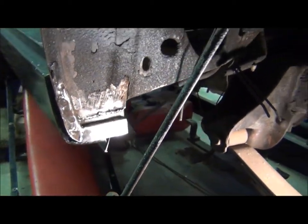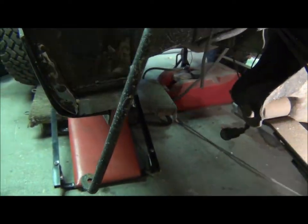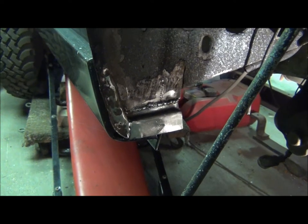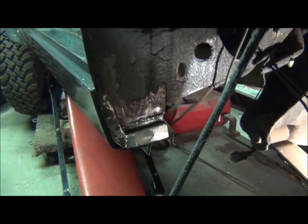We got the patch panel put in here — it's kind of hard to see with too much light on it. It's not going to be seen so I don't have to grind it, but I am going to paint it so it doesn't rust, and then I can put the lower quarter panel on.